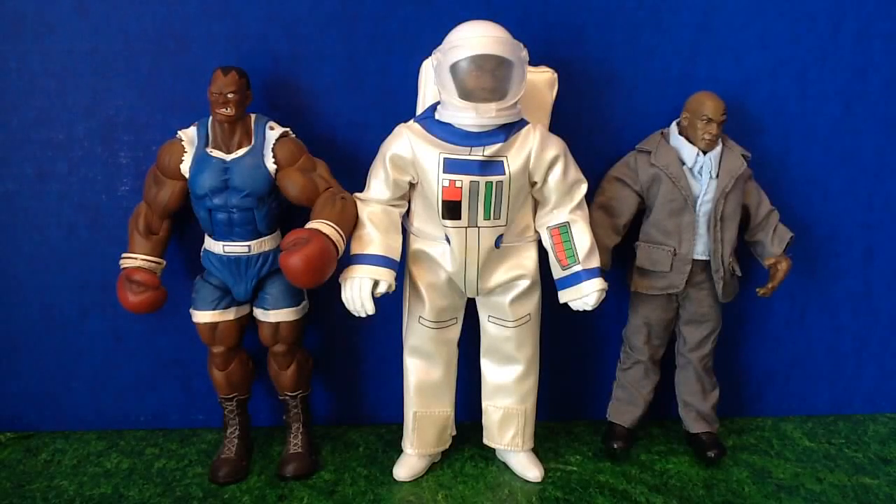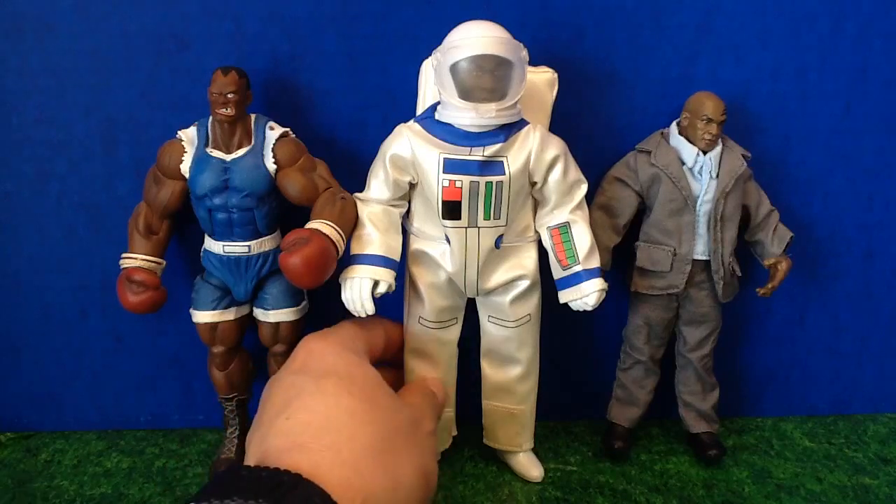Hey ladies and gents, this is The Wiz coming at you from PowerLordsReturn.com with a review of BiffBangPow's exclusive action figure. It's Mike Tyson as an astronaut, and here he is from BiffBangPow.